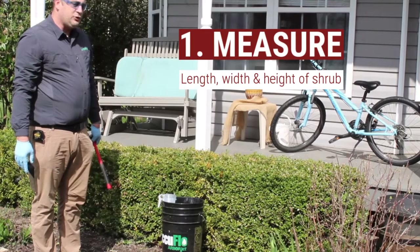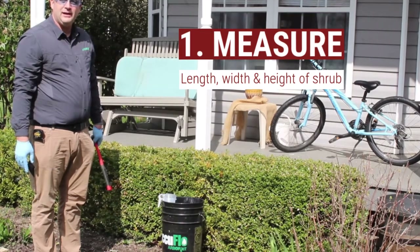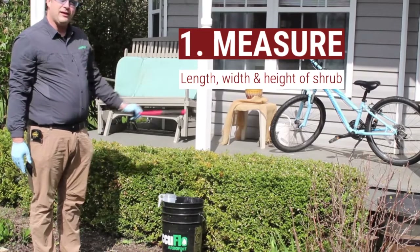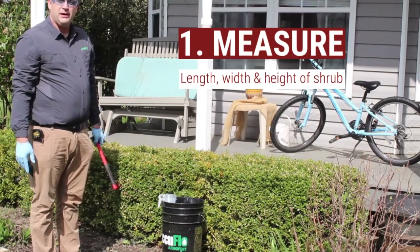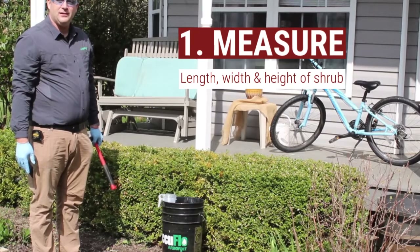I'm going to be doing a treatment on shrubs with a basal drench on the Boxwoods hedge. The first thing that I did was measure the length, width, and height of my hedge to determine that it was two foot by two and a half by twelve, which would give us 60 feet of shrubbery.